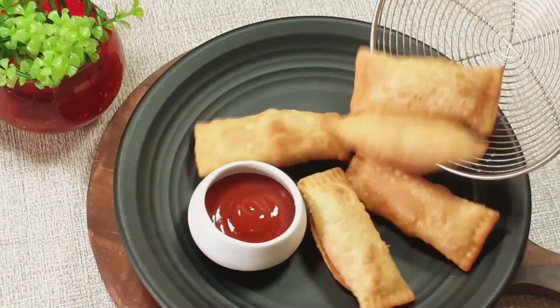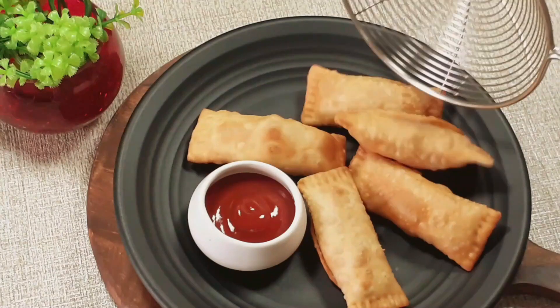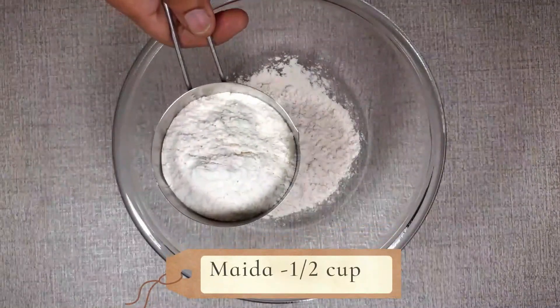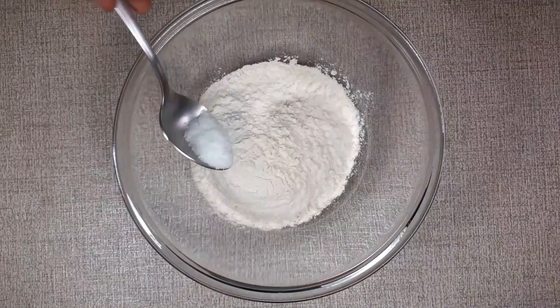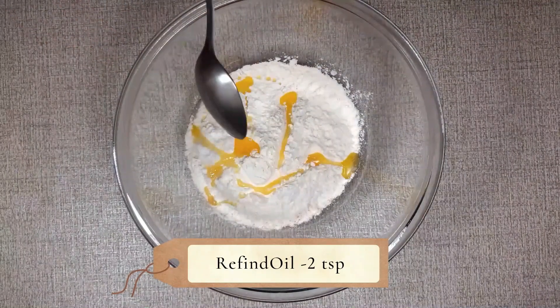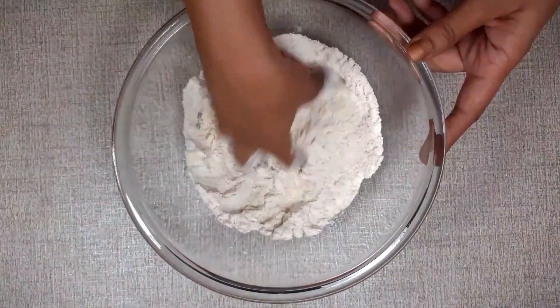First of all, we will prepare the dough for Mac Puff. In 1 bowl, add 3-4 cups of flour. Add 1 cup of refined oil. Now mix the flour and refined oil well.